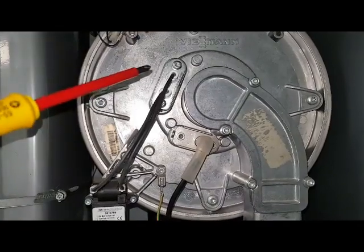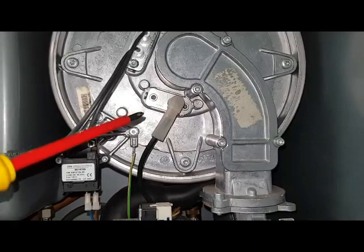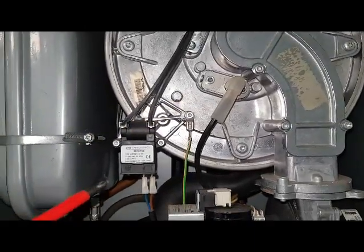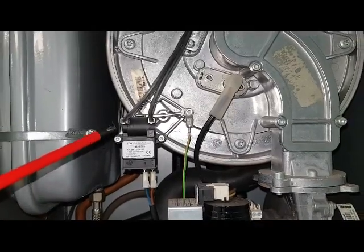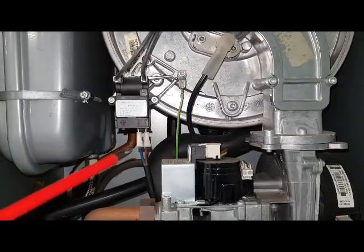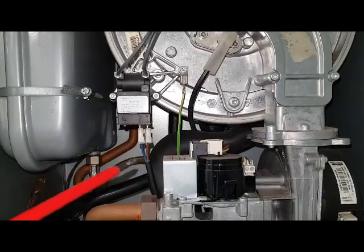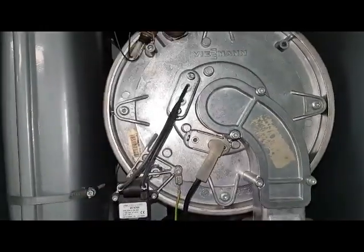This is the spark electrode and this is the flame sensing electrode. This is the spark generator that sends the voltage up to the electrode, with a 2.5 volt supply coming in, then it steps up through the transformer to a higher voltage to create the spark.